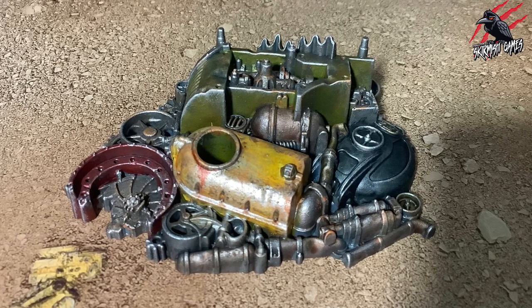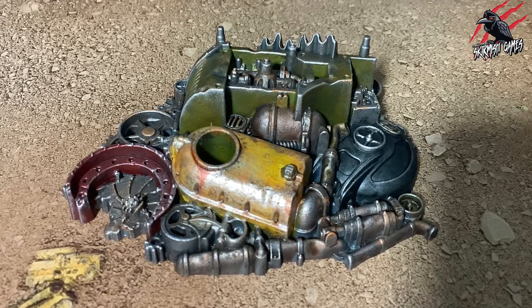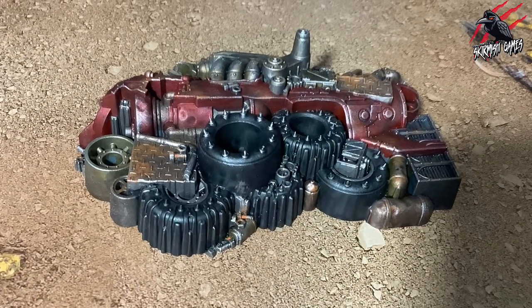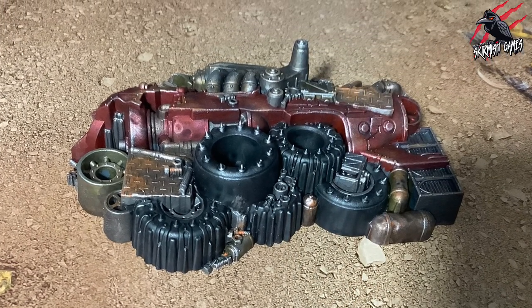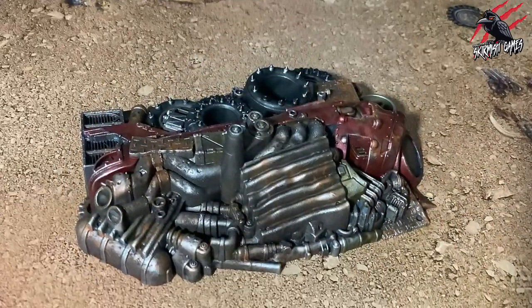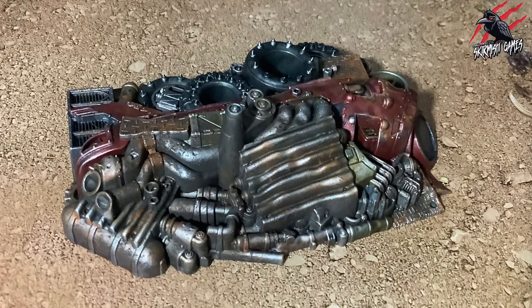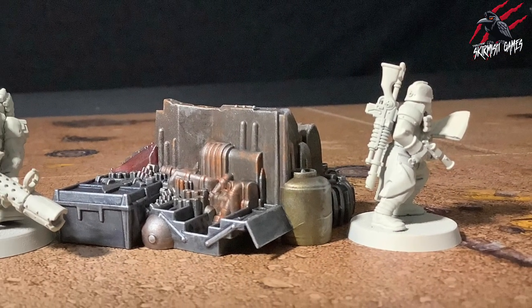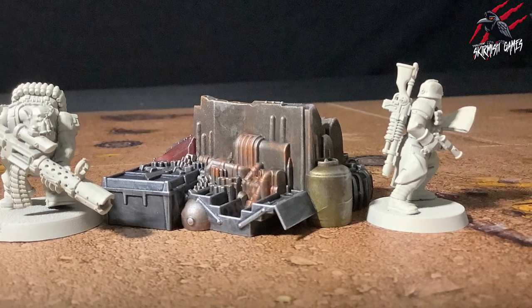I was really happy with how it turned out — not so much with the barrel, but I certainly learned from that and applied it to the other sections of the scrap piles. The other yellow metallic part came out a lot better. It's really good to learn from your mistakes and improve on the techniques on your next piece. For this kind of terrain you don't want it to be the star of the show anyway — it's all about the miniatures — so having a uniform technique across it all is great.